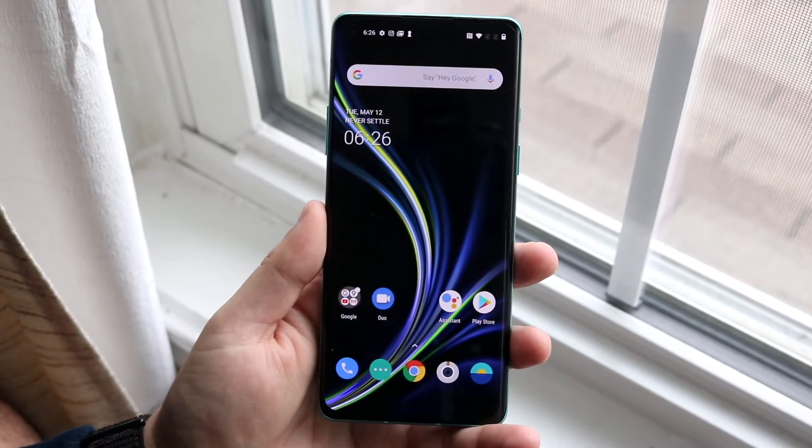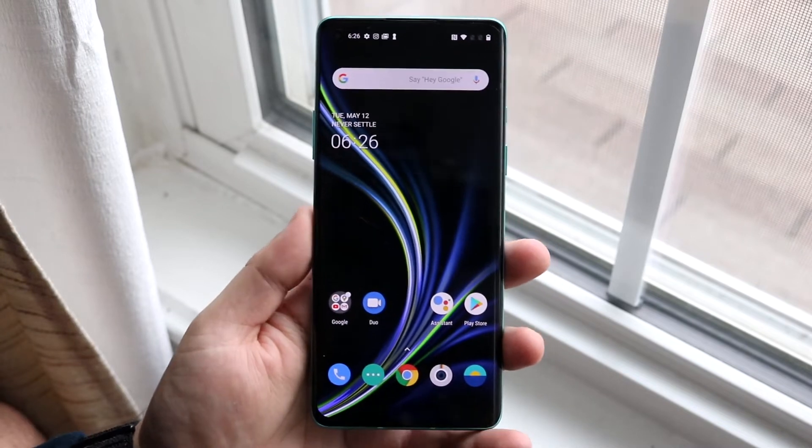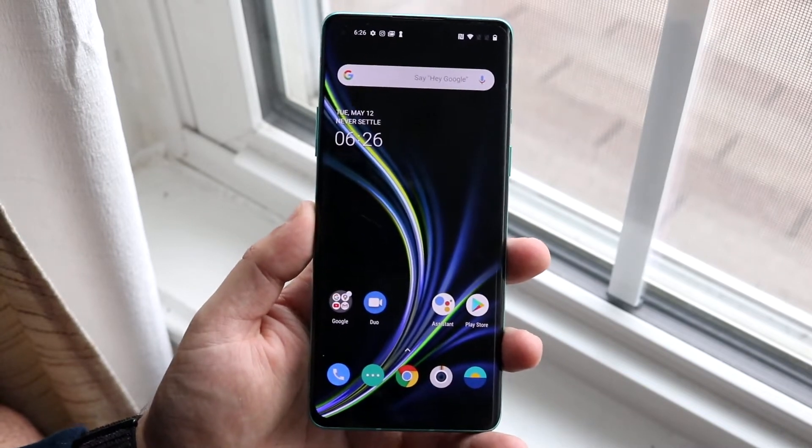Welcome back everyone. I'll show you exactly how to screenshot on your OnePlus 8 or your OnePlus 8 Pro. It really doesn't matter which model you have — they're the exact same process.